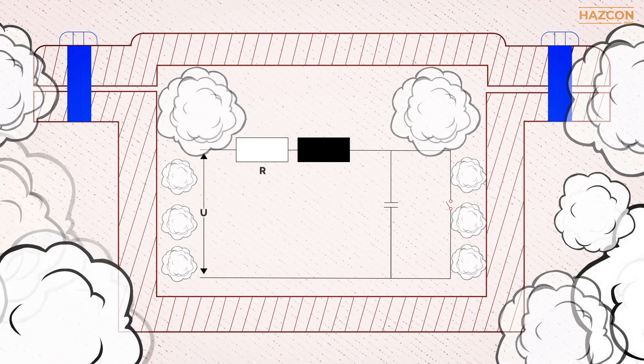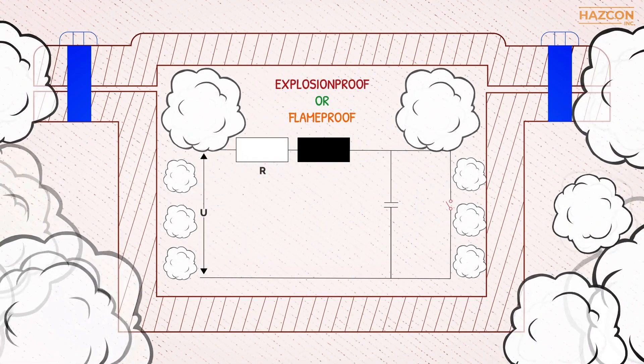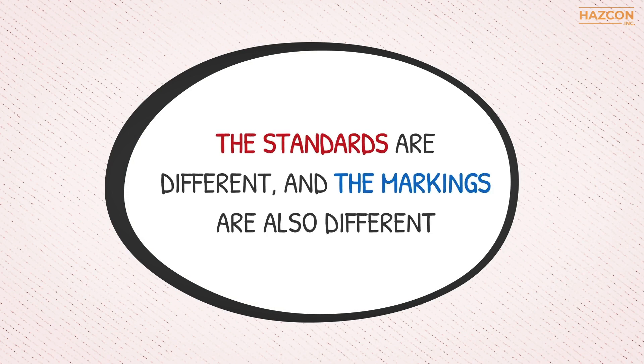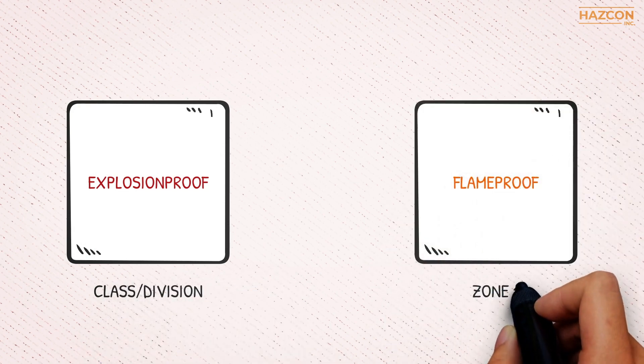In summary, the protection technique that involves containing an explosion is called explosion proof or flame proof, depending on which classification system is involved. However, remember that the standards are different and the markings are also different. Explosion proof is used for class or division classified areas, and flame proof is used for Zone 1 areas.